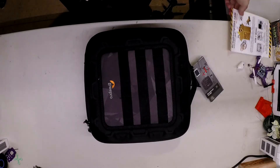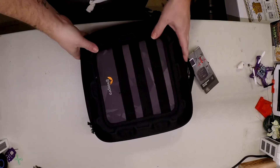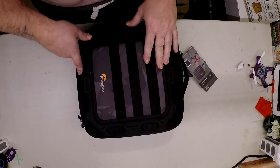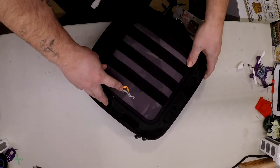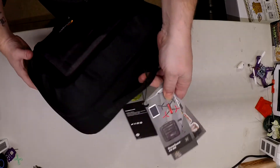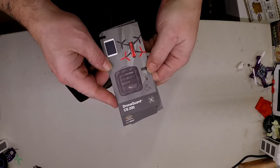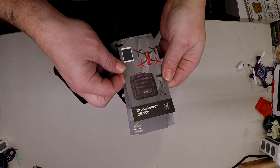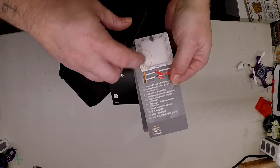Hey guys, MD95TSI here, hope everyone's doing good. So I found this case over at Best Buy — pretty hard to find at Best Buy, you know. It's called Lowepro, really nice. Here's what the tags say: it's a Drone Guard CS200, which is the one I have.